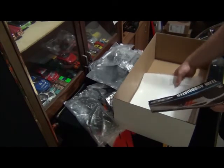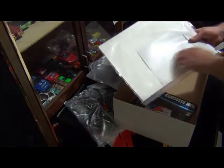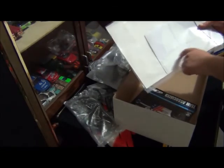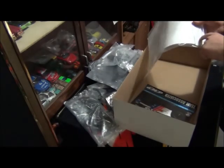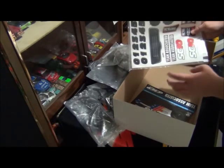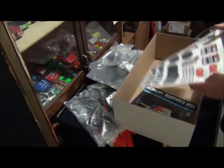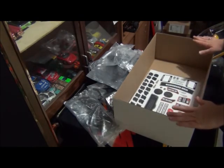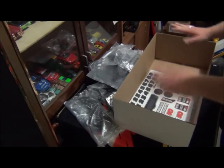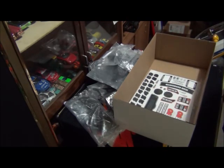Last but not least, here you have your masking sheet for the windows, some double-sided tape, and your decal sheet for finishing off the body. So this is just the unboxing — I will start building it soon. Part two will be coming up shortly. So this is just the unboxing, covering the parts and kit contents. Stay tuned for part two.